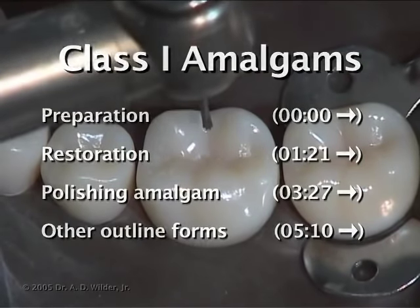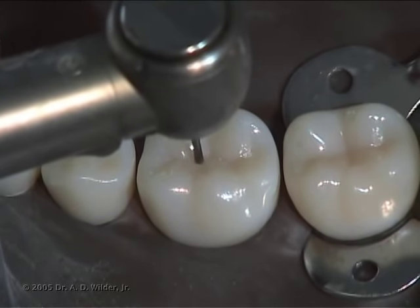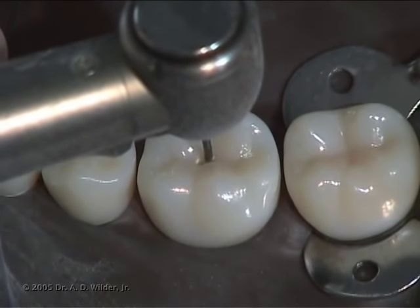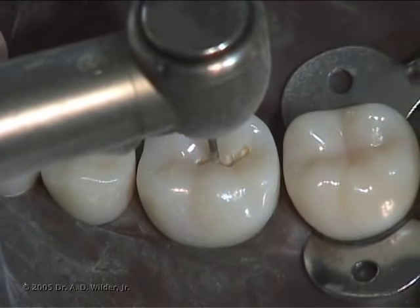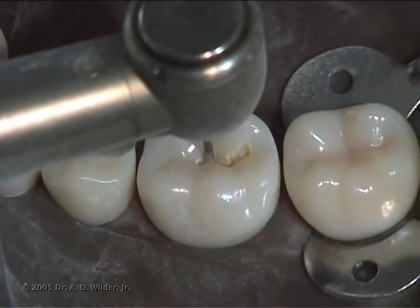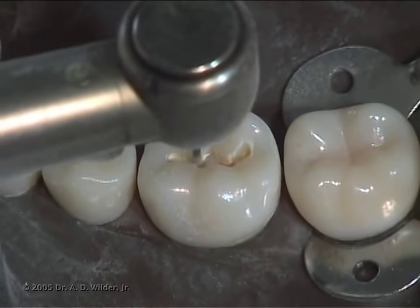First, after anesthesia and isolation, use a carbide or diamond burr in a high-speed handpiece to create the initial punch cut where the caries is most involved. This is typically at the center of a groove or fissure. A carbide burr is generally preferred for amalgam because of the smoother walls it leaves behind. A good guideline is to drop somewhere between half and full length of a 2-45 burr.